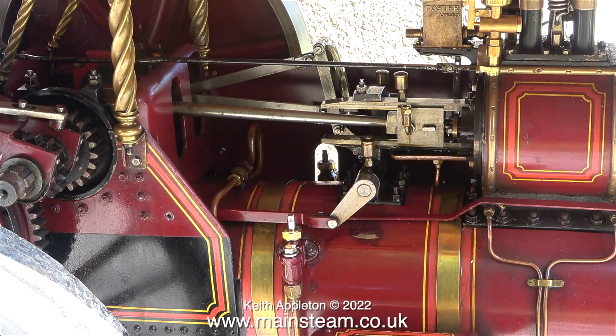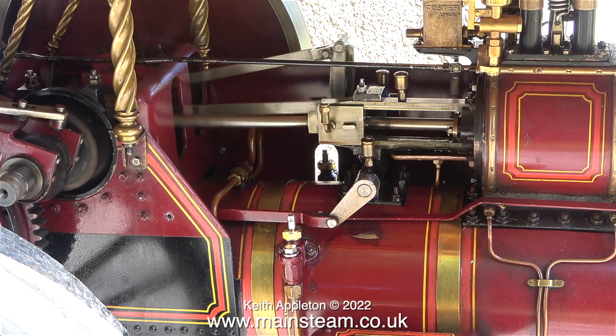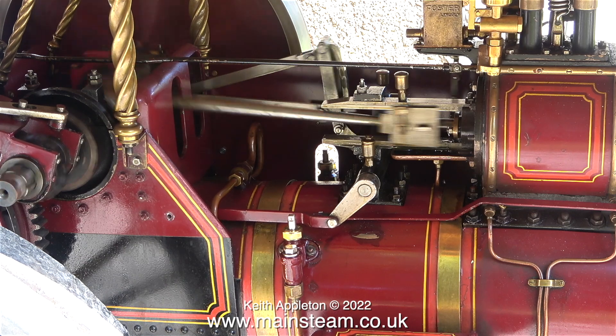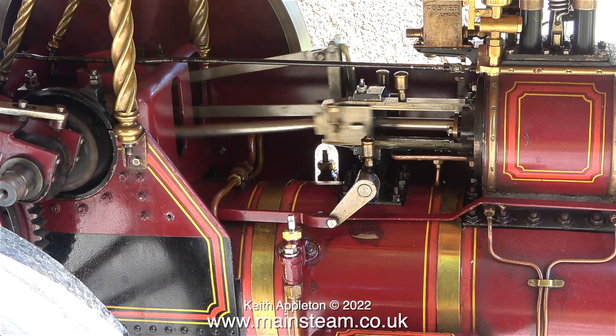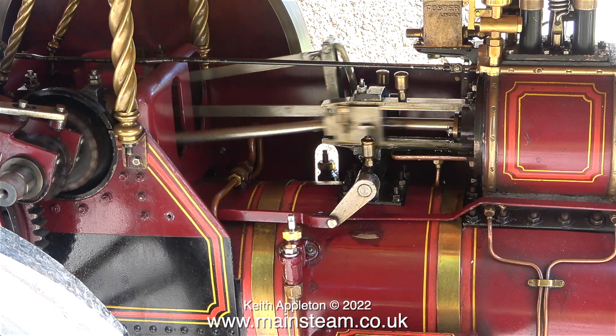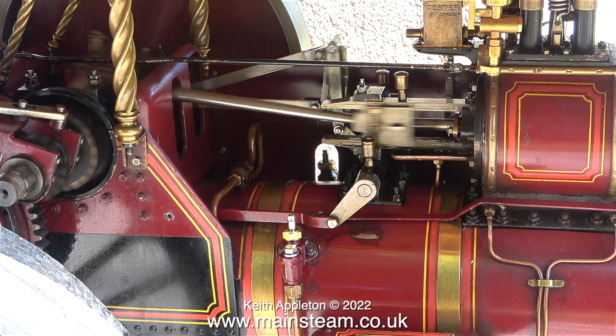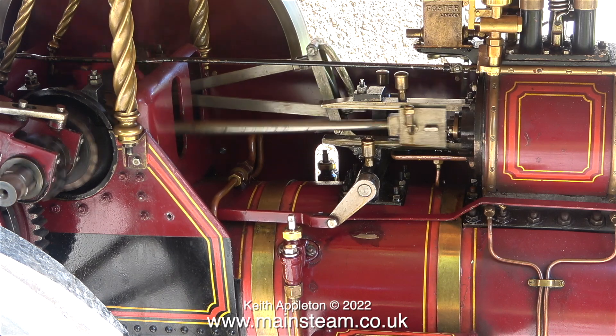I closed the regulator which stopped the engine and then I waited for about 20 minutes. On the pressure gauge it's now showing about 40 psi and I've only opened the regulator slightly — I don't want it to run away with itself. The good news is I've opened the drain cocks now so any water is being drained away.